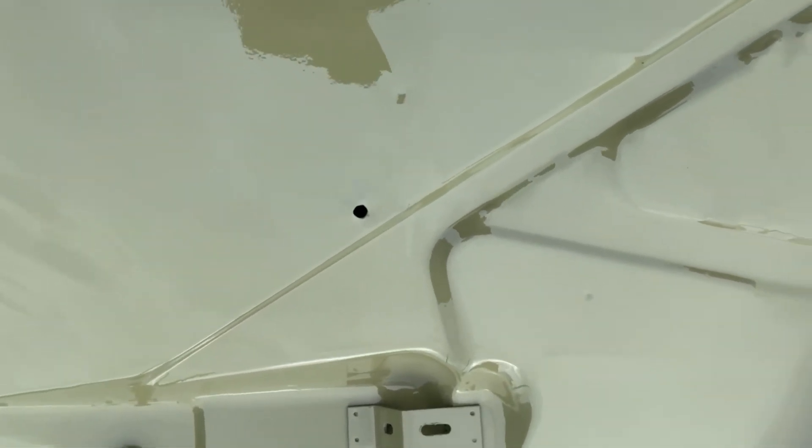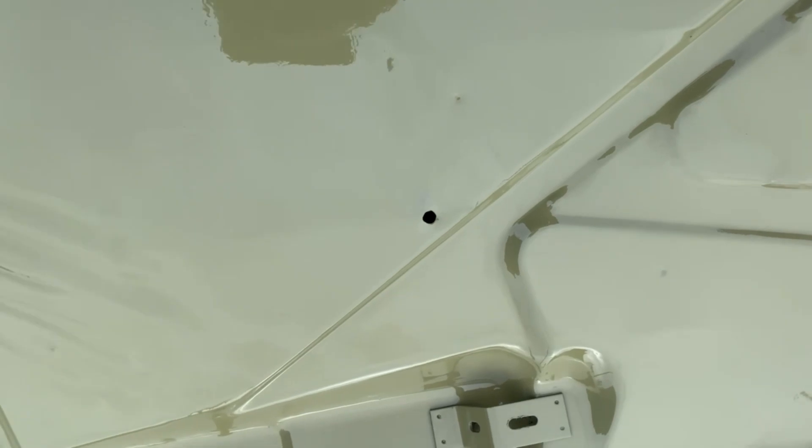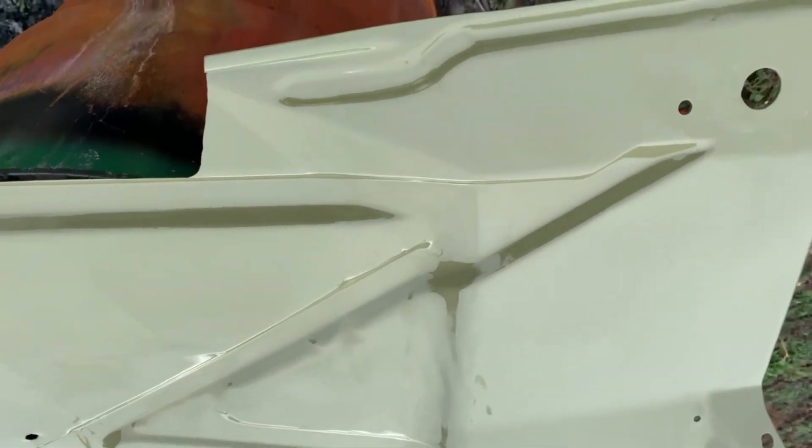I say olive drab — it's not olive drab, it's Commando green. It's a Chrysler color, but it'll be color core, meaning solid color all the way through, in and out. The firewall proper will still be black — I'm just not going to go in there and remove everything to get in there and paint it. Just going to leave it the way it is.